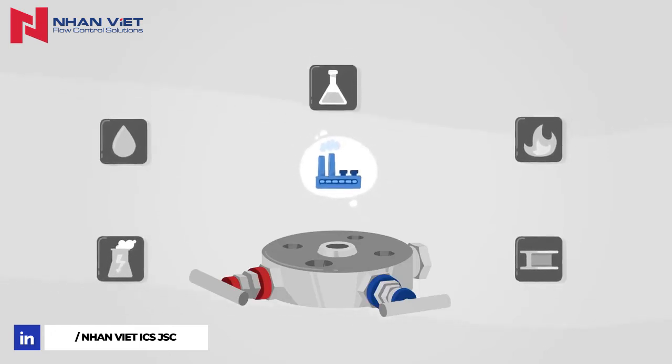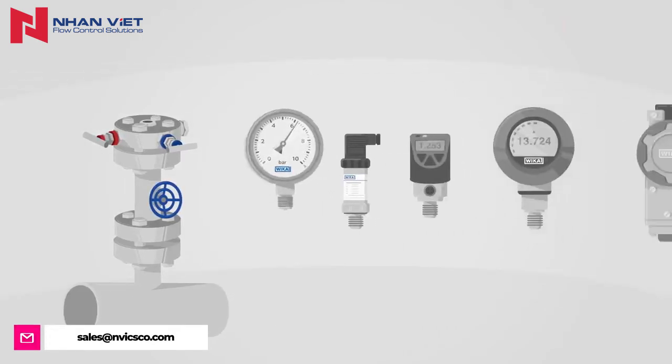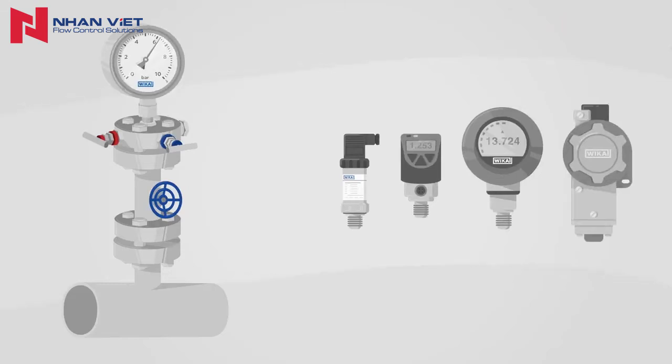As already indicated by the name, monoflanges are connected to the process with a flange connection. Any type of pressure measuring instrument can be connected to them using its thread.